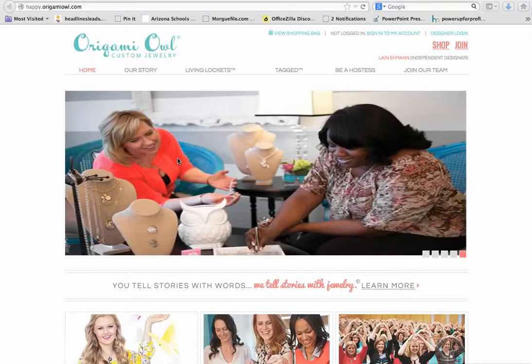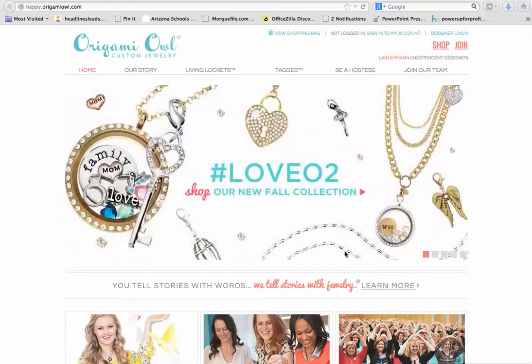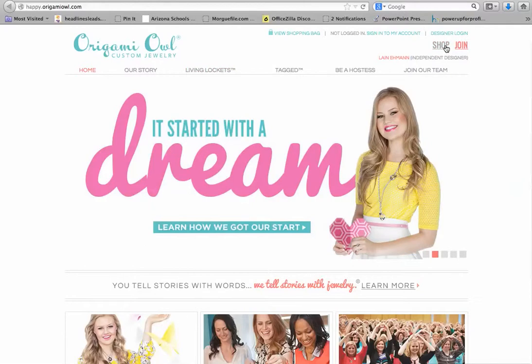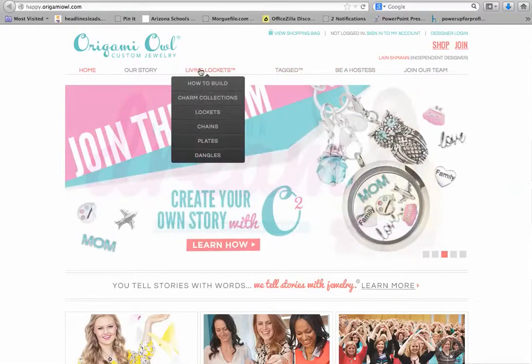If you go to happy.origamiowl.com you'll see a landing page that looks something like this. What you want to do is go ahead and start shopping. You can do that by clicking on Shop up here or clicking on the different topics up here at the top.